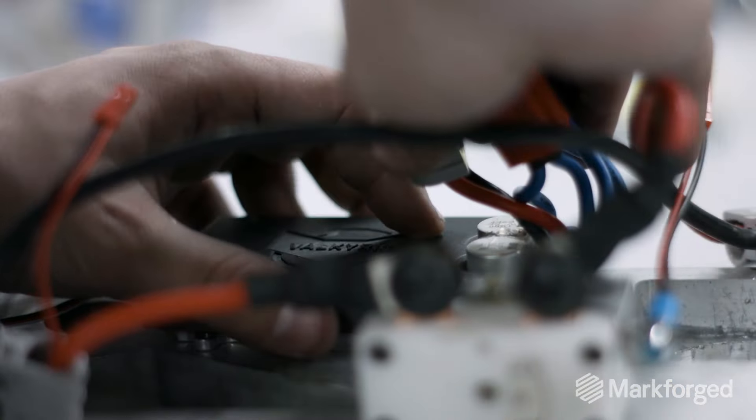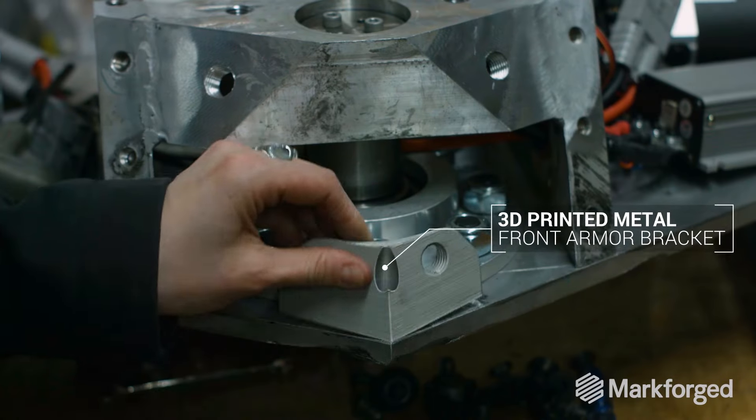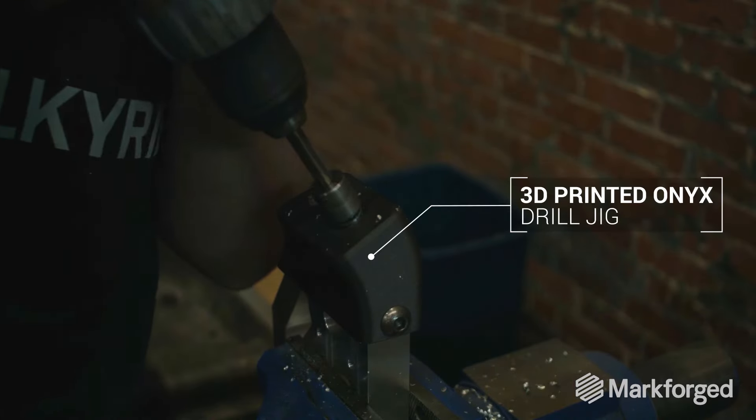We've been able to iterate down to be half the weight of what it used to be. We can really dial in and keep things as minimal as possible and keep it lightweight. We've used them for prototyping, tooling, and fixturing.